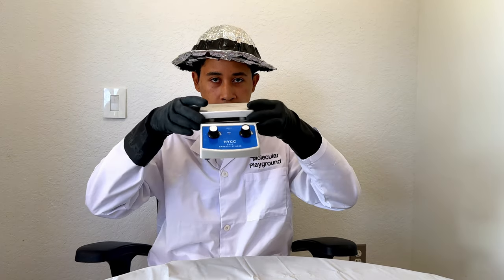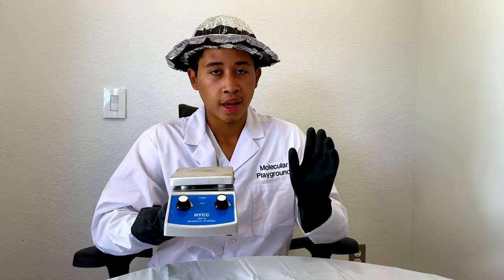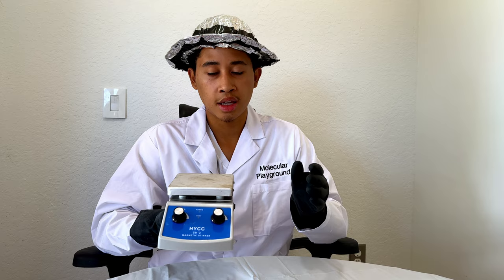When distillating, the first thing you need to decide on is your tool of choice. You can use a Bunsen burner, a heating mantle, or a hot plate. What I like about the hot plate is that it's incredibly versatile, much more than the Bunsen burner, and much cheaper than the heating mantle.